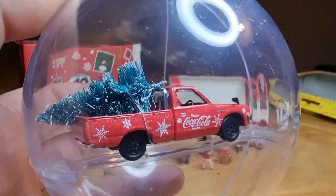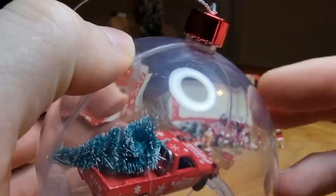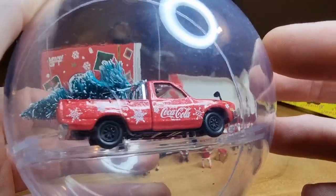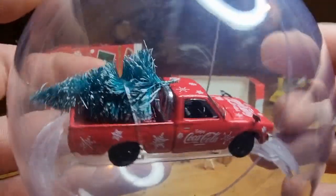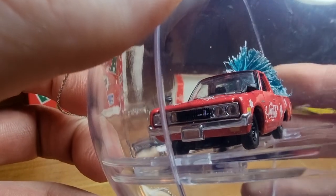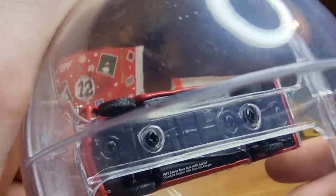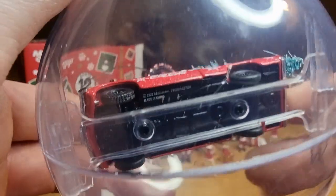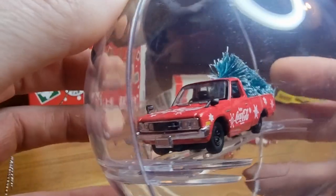Almost forgot about this one from M2, a Mijo exclusive with a Christmas tree in the back. Not going to open this one — it's in a Christmas ball and it's hanging in my Christmas tree at home. It's a really cool looking vehicle in Coca-Cola livery — I like that — and also a good looking Christmas tree in the back. Really happy with that. Side mirrors, a license plate with nothing on it. Datsun on the back. The base doesn't look like plastic — it actually looks like a metal base. If you know whether it's metal or plastic, please let me know in the comments.